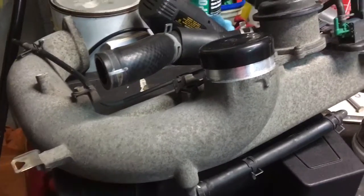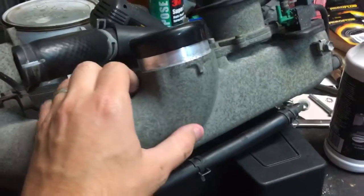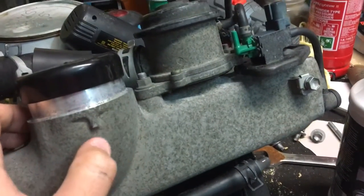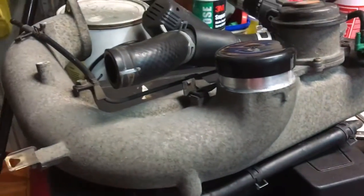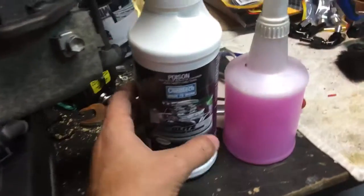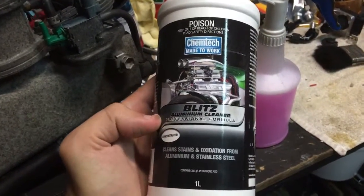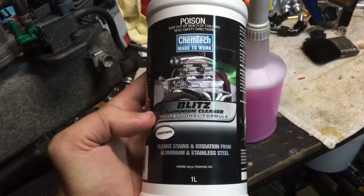What I have here is an air intake from an engine that I'm doing an engine conversion on, and the aluminium has suffered some pretty horrible oxidization. Pretty common with Japanese import cars — the oxidization is pretty horrendous. So what I'm using is Chemtech Blitz aluminium cleaner, a concentrated aluminium and stainless steel cleaner that cleans oxidization and stains.